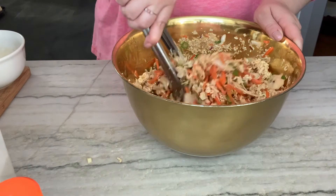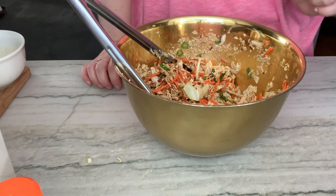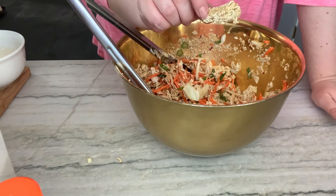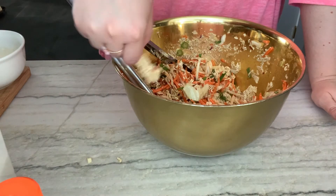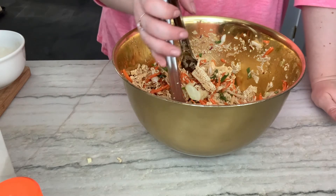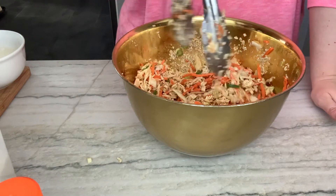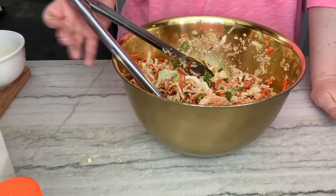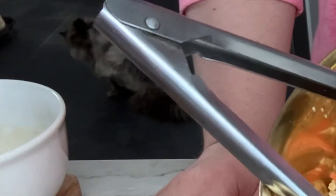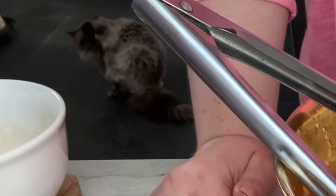Now I'm going to taste this for seasoning, then cover it up and put it in the fridge to let it sit for a bit. You can eat it now, but these big chunks of ramen are still raw, so I'm gonna let it sit in the fridge to let the flavors marry and let everything settle. This right here is the ultimate — it took maybe 10 minutes to throw together, no cooking.